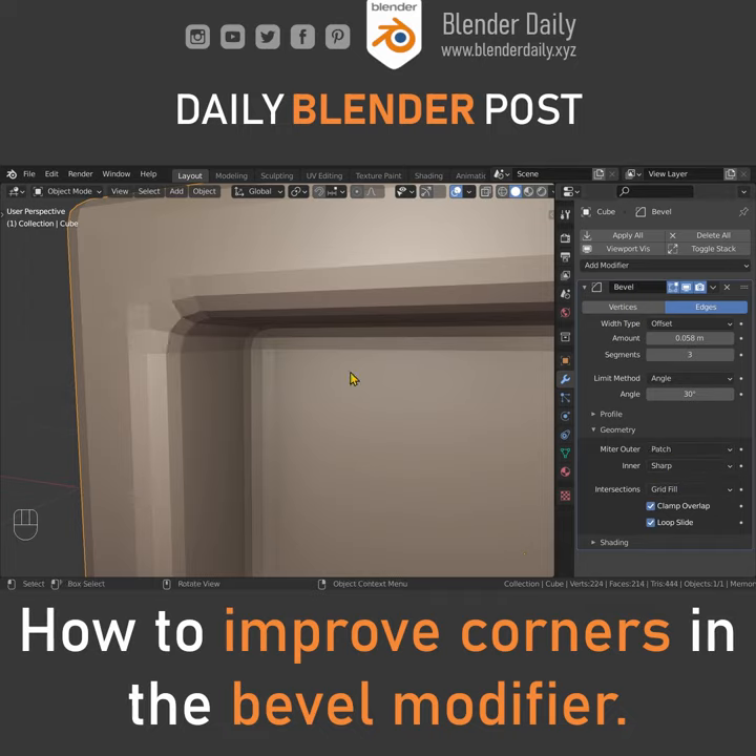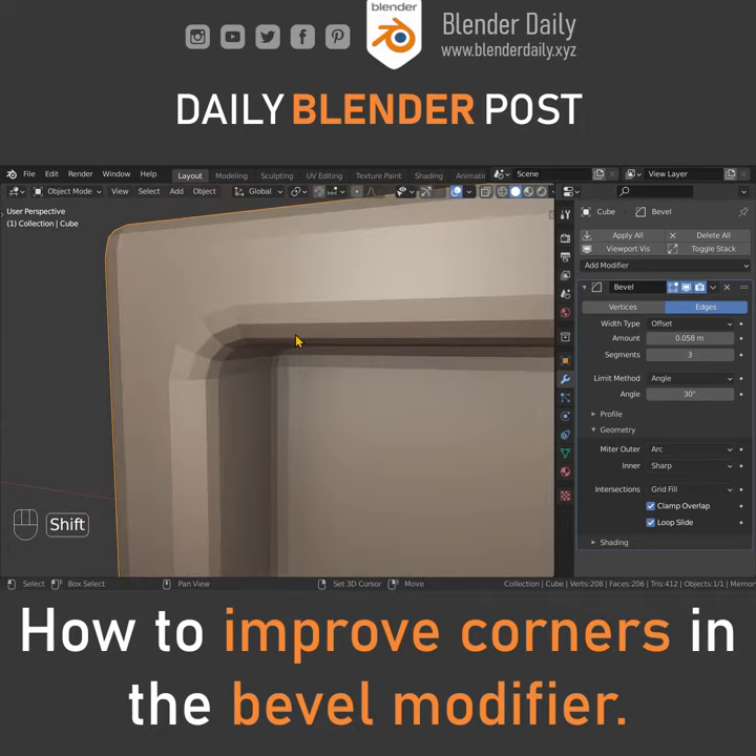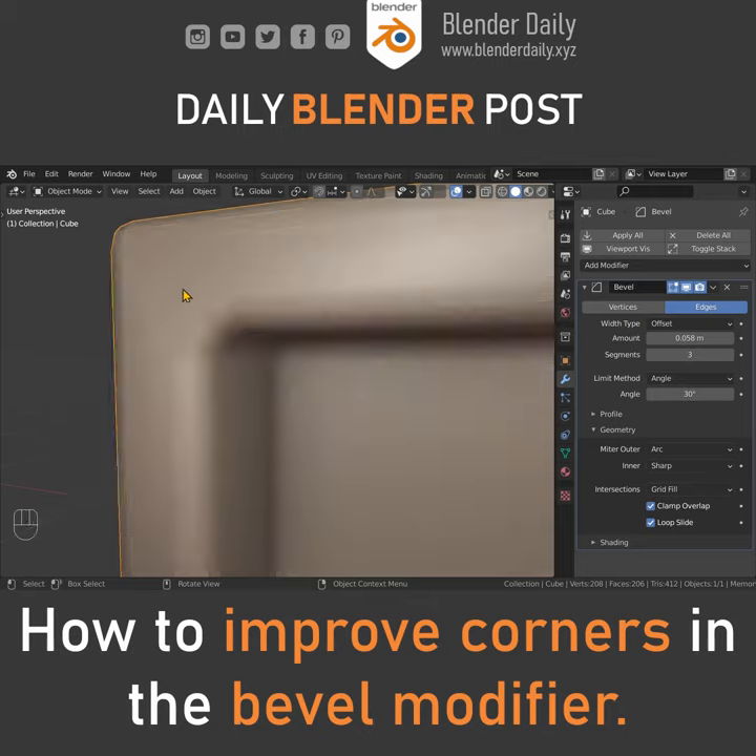You could also change this to patch, however I prefer to use arc. You can also see the difference in smooth shading — this is arc and this is sharp.